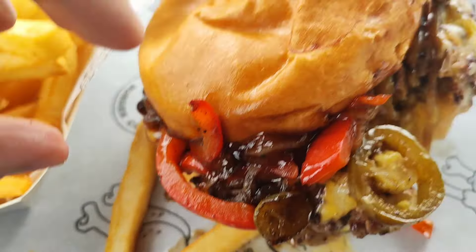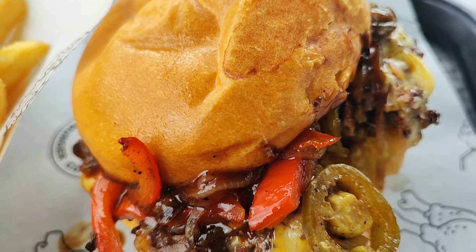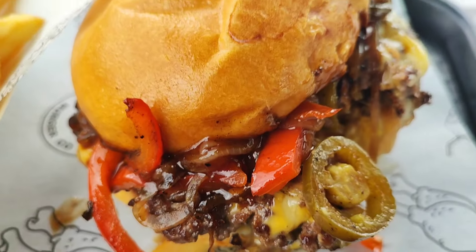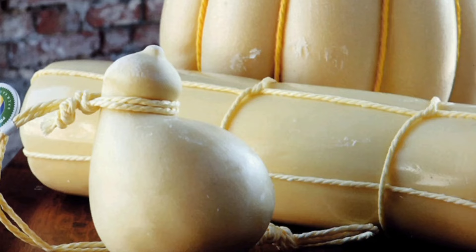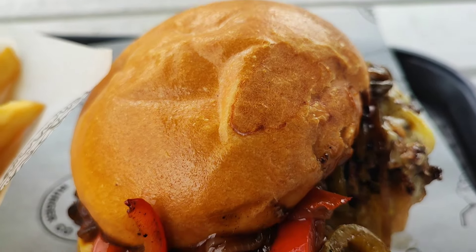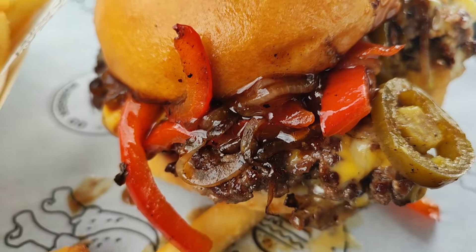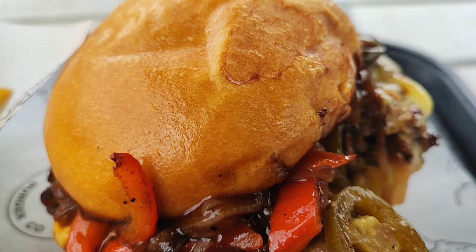Excellently seasoned. Really crispy on the smash side. Jalapeños really complement the cheese well — provolone. It's not too cheesy. The brioche bun has a really nice, soft touch to it as well. And the onion — the onion's spot on. Really, really good.